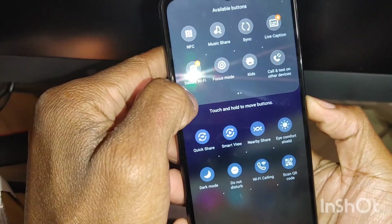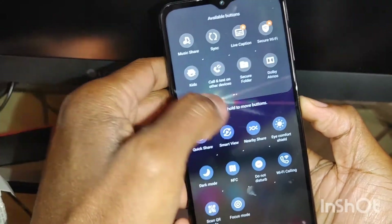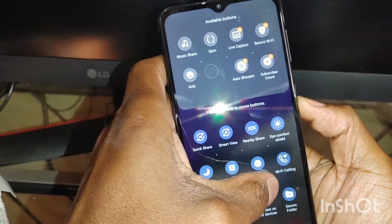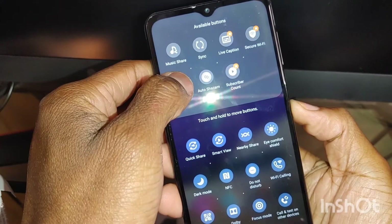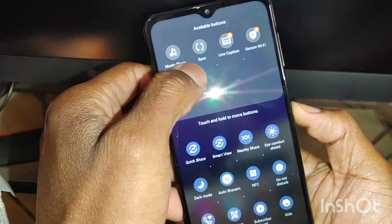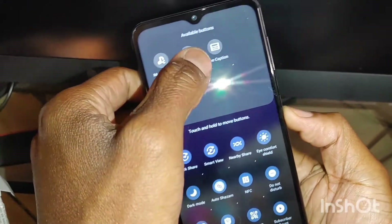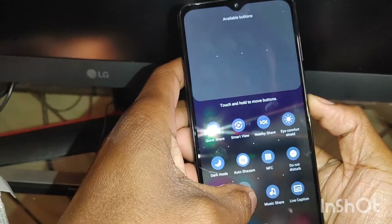We want to add some more — here's some more stuff that's hidden, like NFC. You got focus mode, you got kids mode, you got the calling. And there's more: Adobe, syncing, live capture, Wi-Fi, and mobile sharing. So there's a whole lot of stuff that you can work with right there, which is pretty cool.